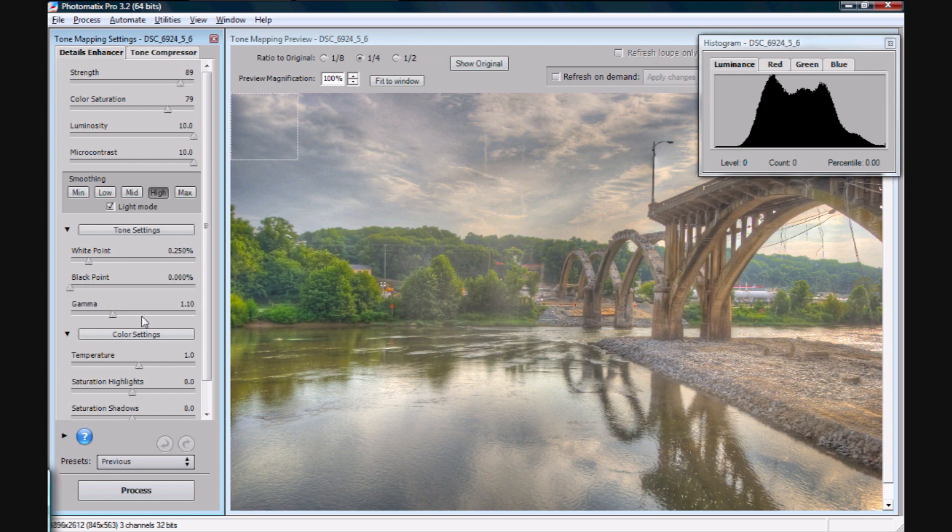Temperature I always try to leave at 0.0. Really, if you're going to adjust your color temperature, you don't want to do it here — you want to do that in Photoshop. And all these other settings, honestly I never touch them. There's not a whole lot of point in changing things up too much here. You can experiment a little; there's no danger in that.